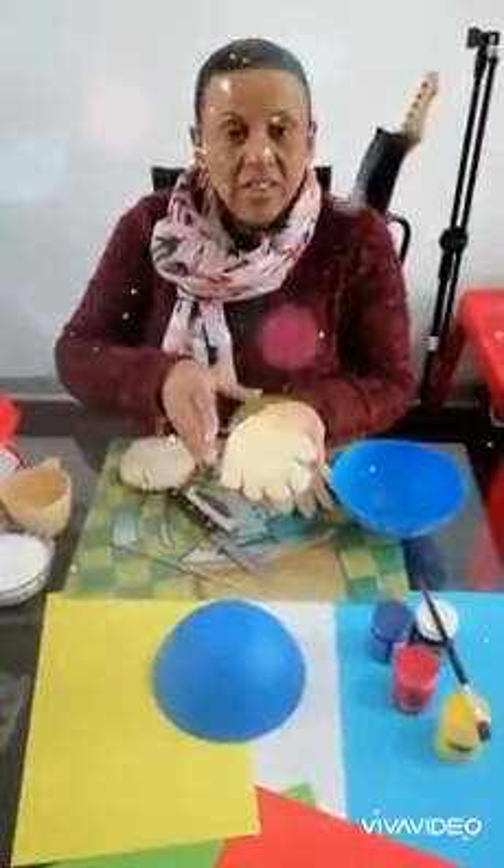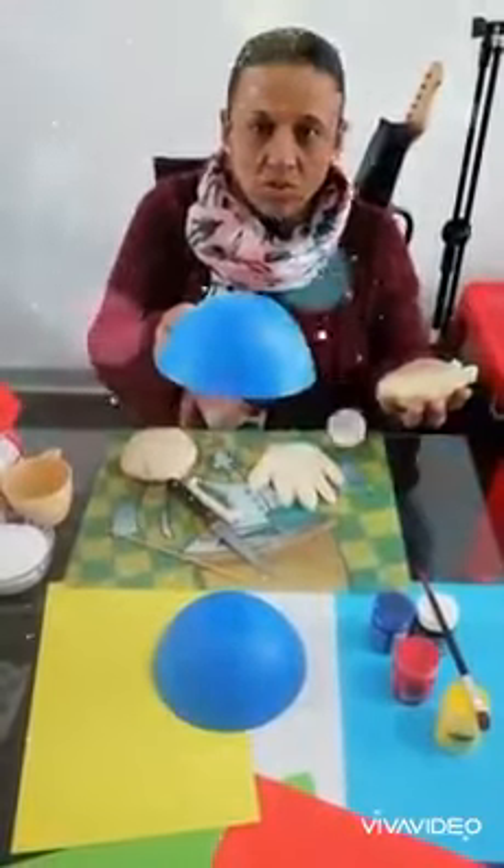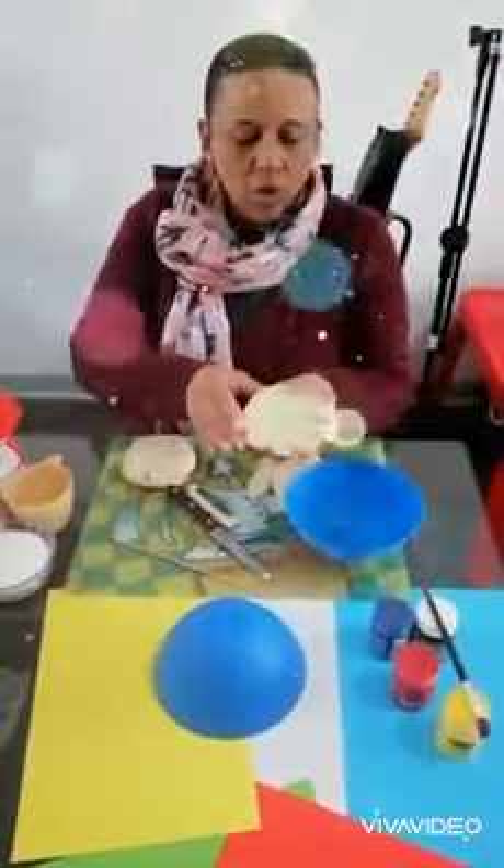You're going to make — see, that's your hand. And once it's set onto the bowl, it will look like that.